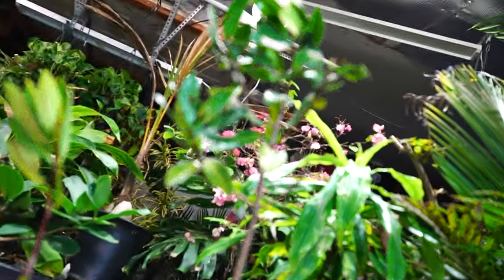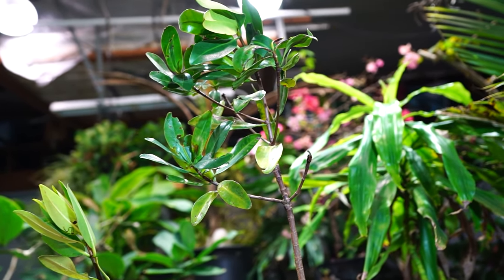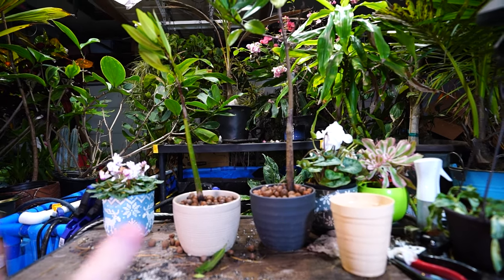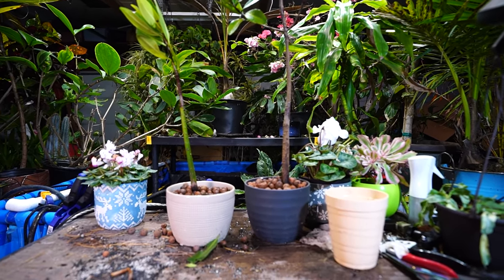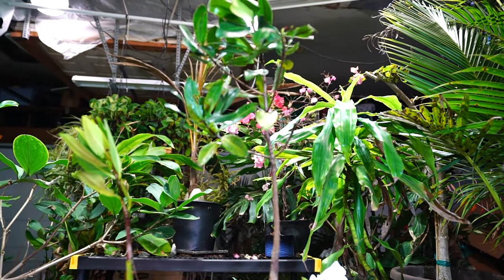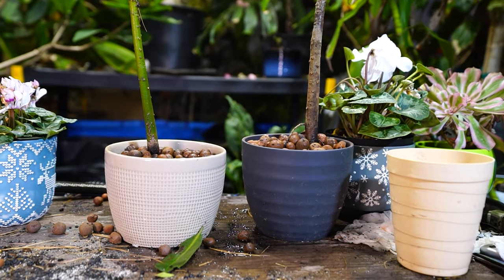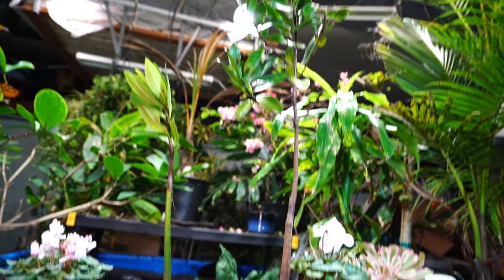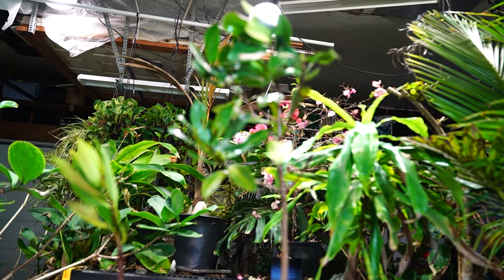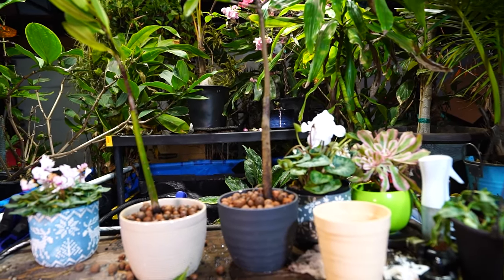For freshwater tanks, pothos is way better — I wouldn't buy a mangrove for a freshwater tank saying it's going to help export lots of nutrients. But for saltwater tanks they do a pretty good job. There are still lots of other things that work better, but they're just neat and fun — really cool plants. You could talk about them for a long time. There are lots of different types with different variations and how they grow in different climates. Comment down below, say hi — hope everybody's doing well and having a great day. I think mangroves are really fun plants and I can't wait to get some stilt roots on these.